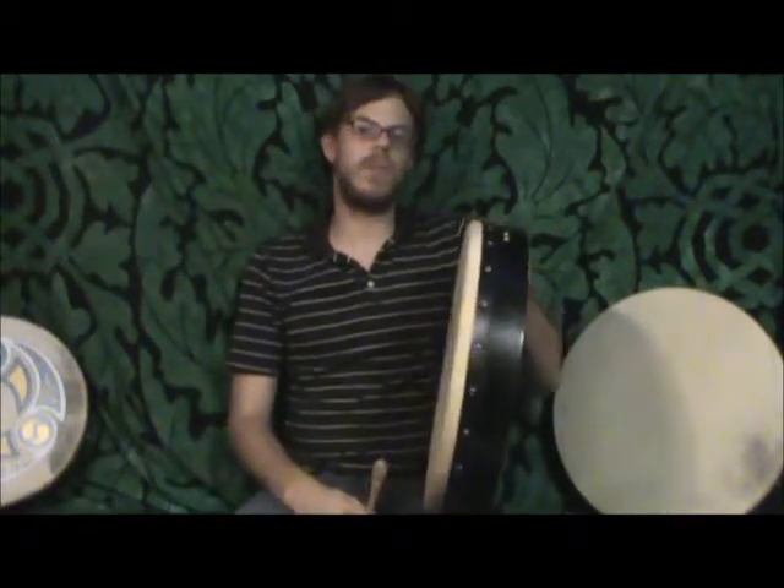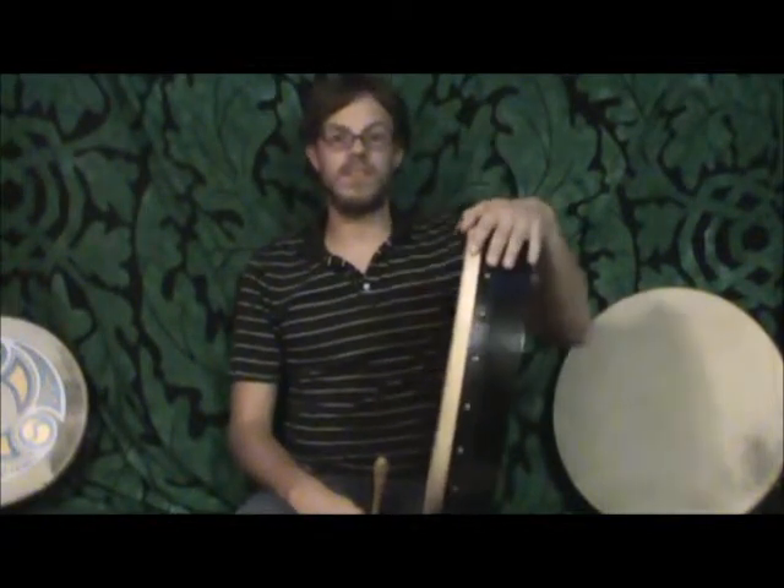Hello everyone. I'd like to talk about the Walton's Super Pro Bodhran. Now at Walton's Irish Music, we do provide a large range of bodhrans from beginner to advanced. This is the drum that falls in the middle — this is our intermediate drum, and it does cross over into advanced playing as well.